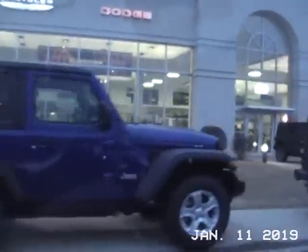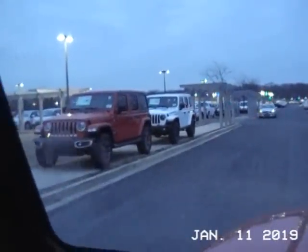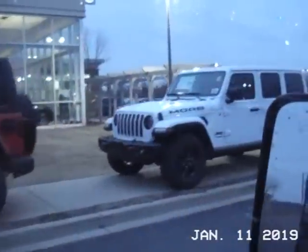I just wanted to stop at the Jeep dealer here and take a look at some of the new JLs. Pretty nice — the two-doors are kind of cool, you don't really see too many two-doors, you see a lot of four-doors. Oh, that's cool, I haven't seen that before — JL Moab.